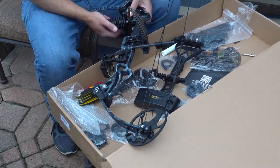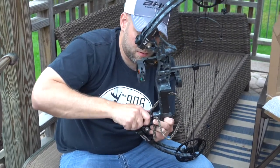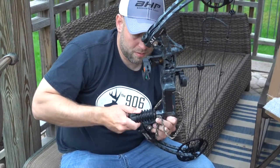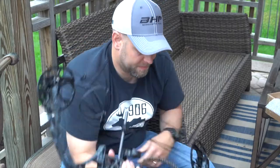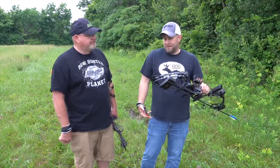It says it's up to 320 feet per second, but this one wasn't shooting close to that. We had it at 27 inches and probably shooting about 50 pounds, just to give it a test to see where we're at. I mean, it shot okay.